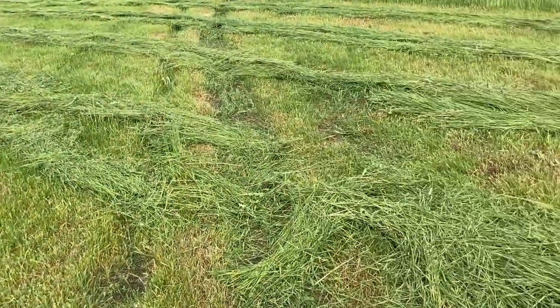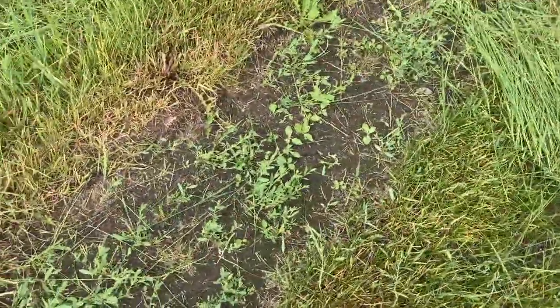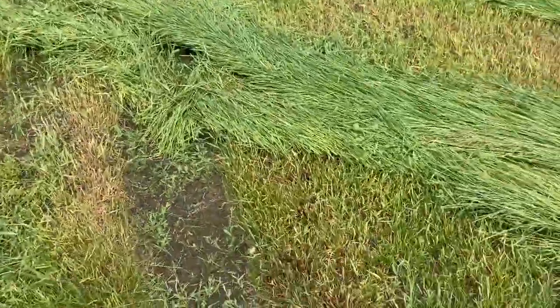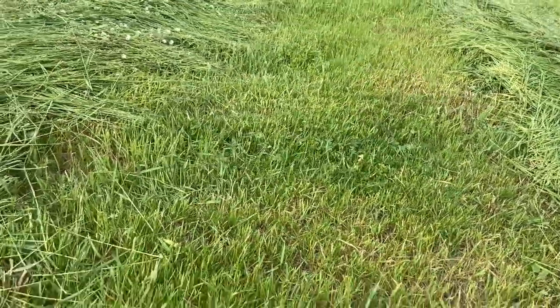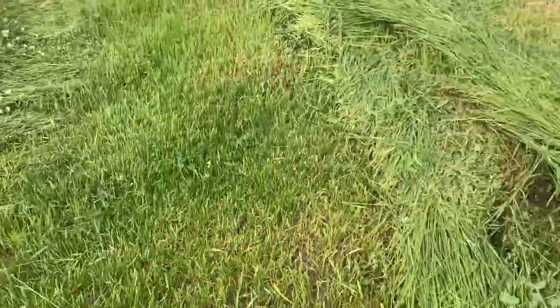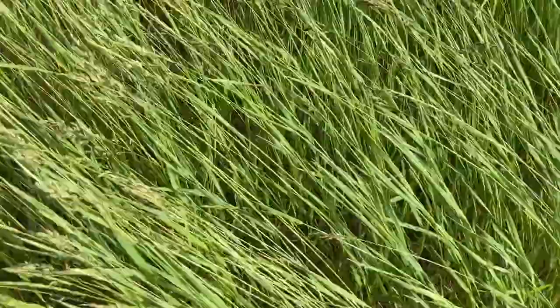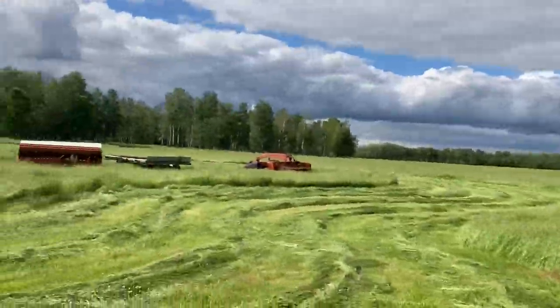This is what I've got done so far. You can still see the cow tracks — they're just packed in after so many years. It's cutting surprisingly well for how fast I'm going; it's going smooth. It gets thicker as you go — it's a bit of a mix, and over towards the trees it gets very thick for some reason. I guess it's lower there.